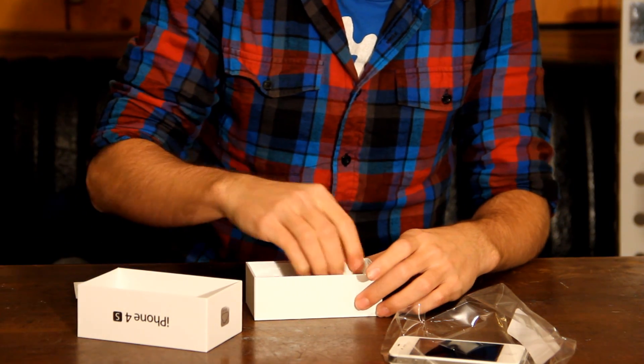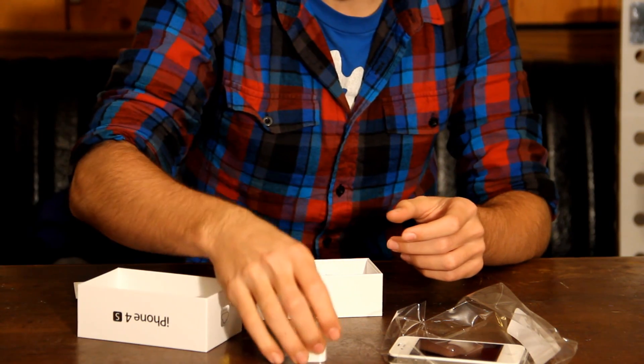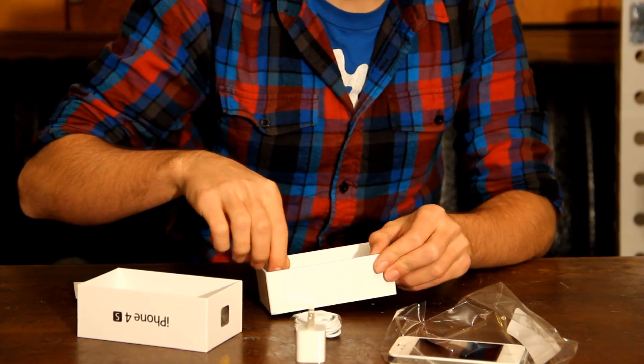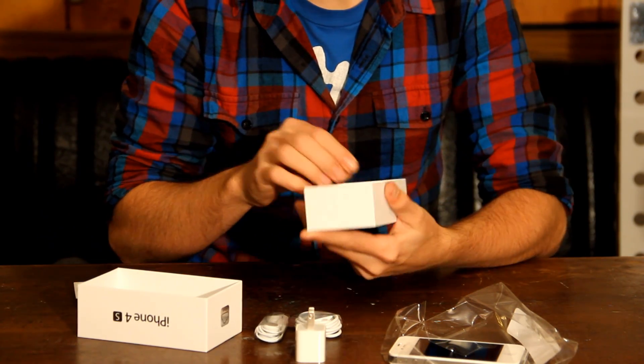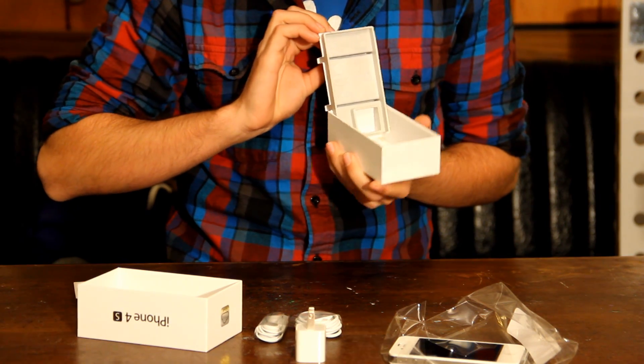What it comes with... It comes with a USB to AC outlet charger. I did not know that — I'm glad it came with that. USB cord. And, of course, Apple headphones. I pulled this out and there's nothing left.